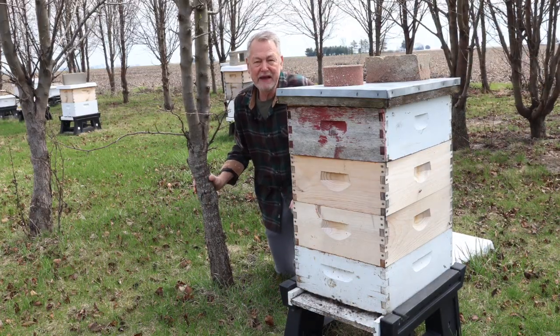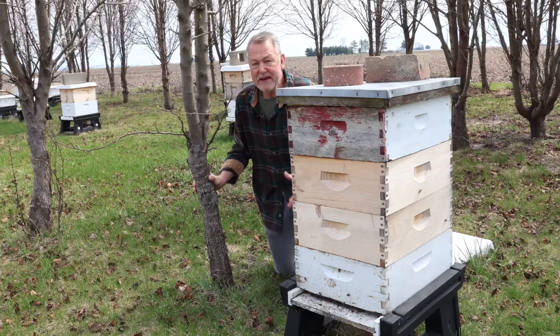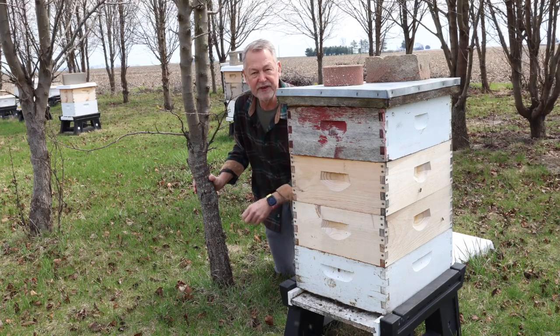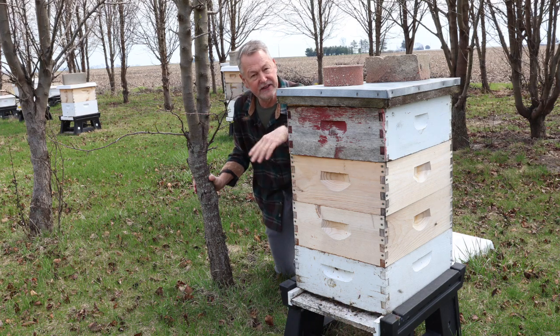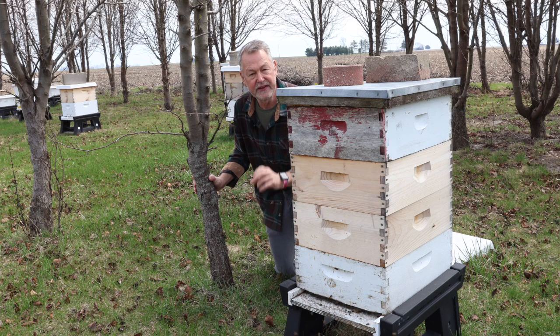Some of you may have other questions about moving your queen down — like, you may not want to touch your queen. What do you do if you don't want to pick her up like I showed you? You can always shake her off the frames — kind of gently shake the frame so she falls onto that deep. Or you can use a clip cage, clip her into it, and then shake her into that deep as well.